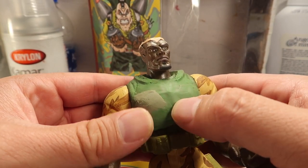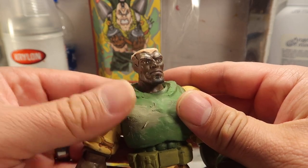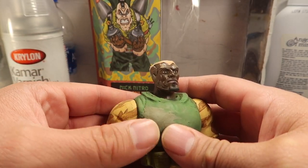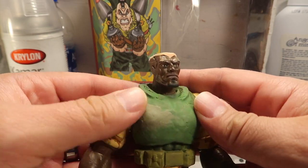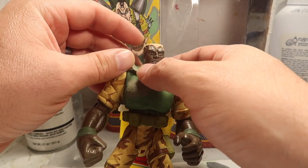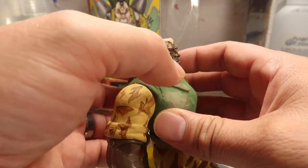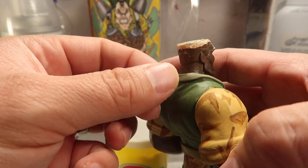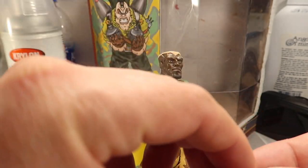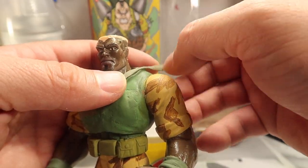Alright, so I put some more polymer clay on his chest to cover up that big old hole. I'm just trying to blend it into the rest of the vest, nice and smooth. What I like about polymer clay is that you can smooth it out really well with your fingers. The super epoxy that I use for his face is a whole different situation — you need lighter fluid to make it look really nice and smooth, but that's for a whole different video.